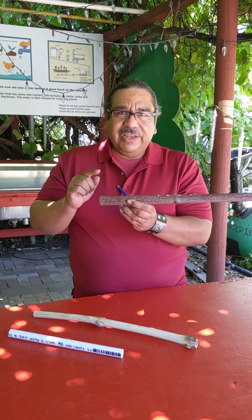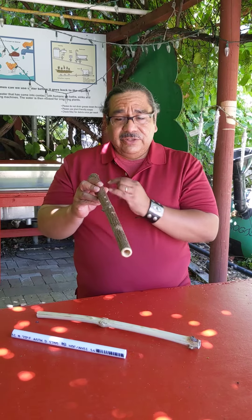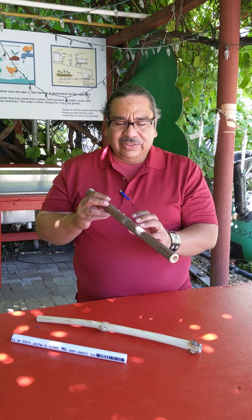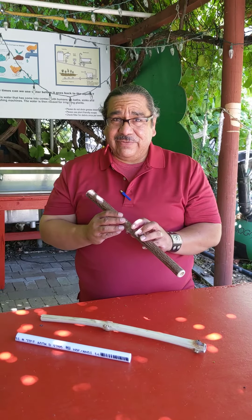In California — and this is only in California — all California flutes are hollow, straight through. You go to the mountains, the valleys, or along the coast, it's always the same. It's amazing, it's just California.